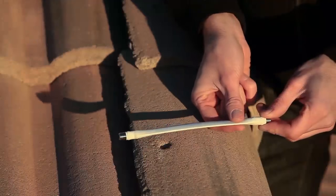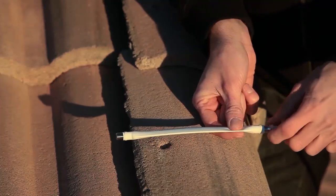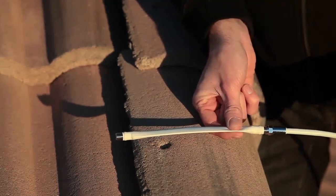The easiest way to get a cable into your house is to use this little flat coax cable. It's designed to be very thin so you can shut it under a window and then you can just connect your cables to either side.